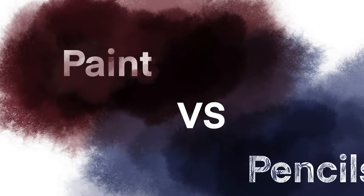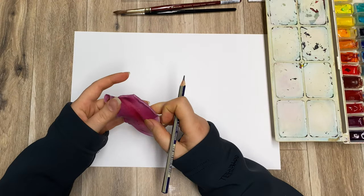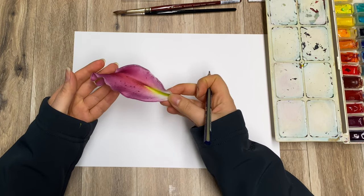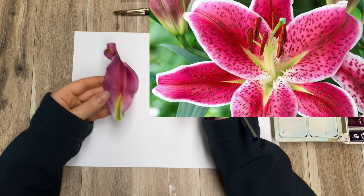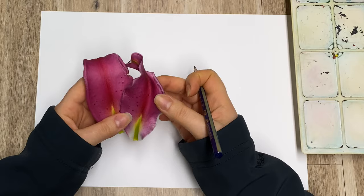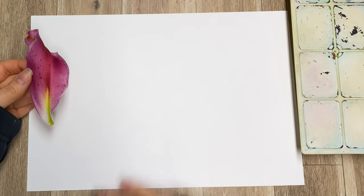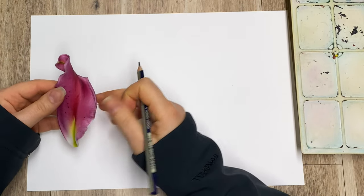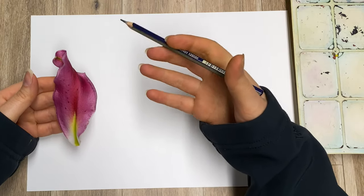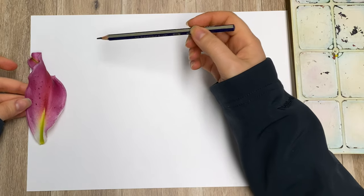Today I will just do an exact picture done by two different mediums and then you'll be able to compare the result, the process, and so on. I was given these really cute flowers — lily flowers — and I found a few petals underneath the vase, so I'll use one of those to create a very simple composition with enough color to see the difference.